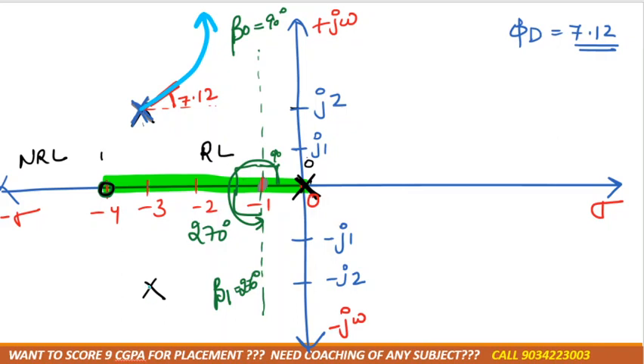Similarly, going downward at negative 7.13°. Because if it were to intersect the imaginary axis we would note it, but since K is negative here, it will not intersect the imaginary axis.